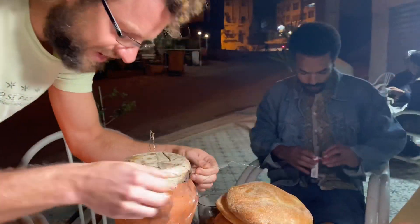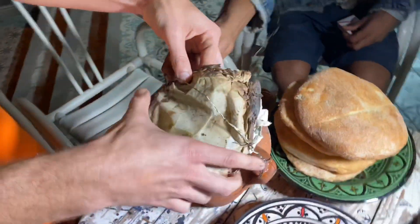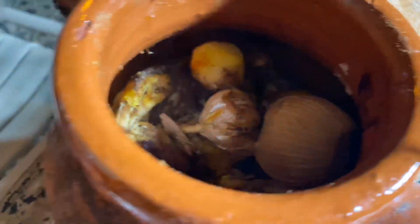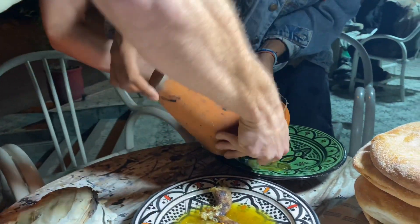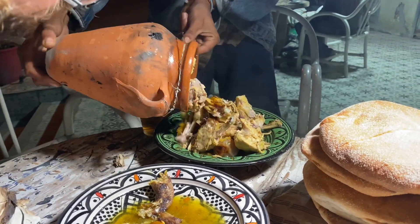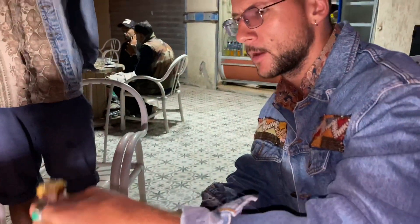We gotta take this off. If I knock this tangia over, it's bad news. First, look inside — just a little paper in there, it's okay. That's how tangia works. Now we drink it, right? It's a tangia experience. Just put it some here — I gotta get in that sauce.